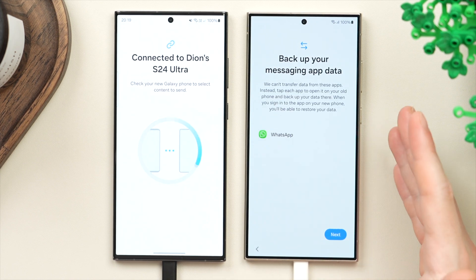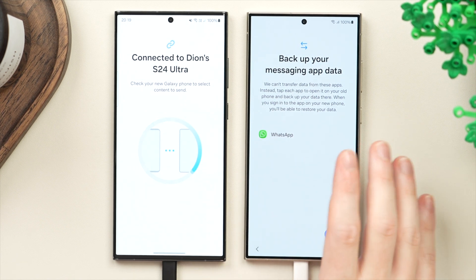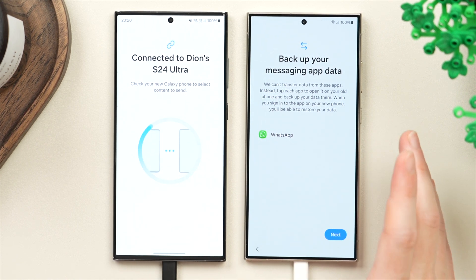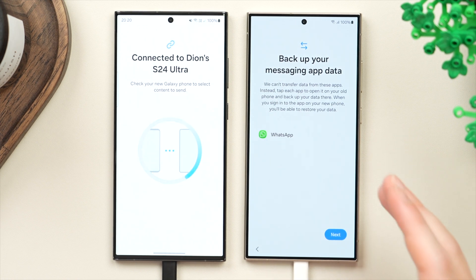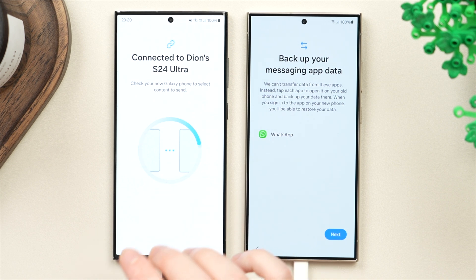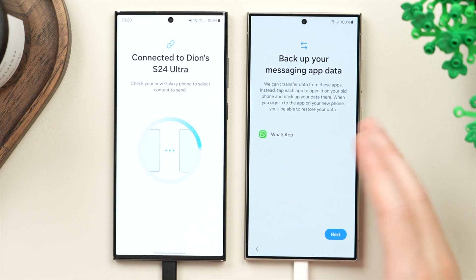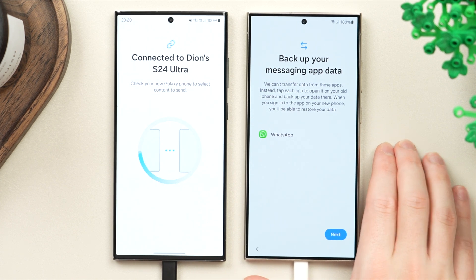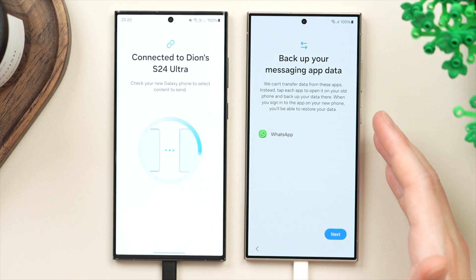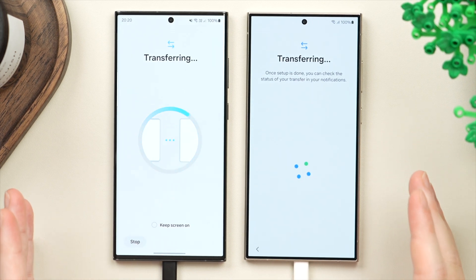If there's any app data it can carry over, it will show you on screen. For example, WhatsApp — it will carry over the application itself, but it won't automatically carry over your messages. Make sure that on your old phone you've backed up your WhatsApp messages before completing the transfer. That way, once you log into WhatsApp on your new phone, you can simply restore all your messages from the cloud. Then tap next to officially start the transfer.